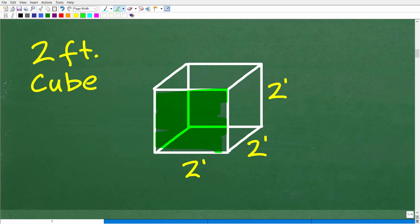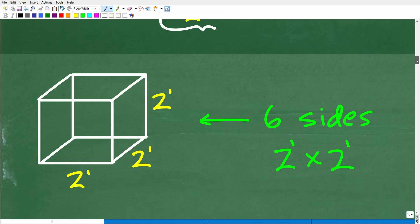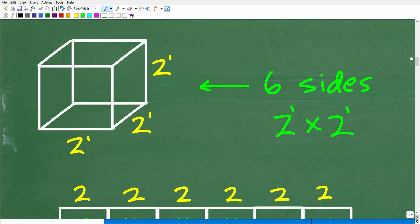We have one side, two, three, four sides going around, and then a top and bottom — six total sides. We're going to need six sides to build this two-foot cube. Each side measures two feet by two feet. So we have six two-feet-by-two-feet squares that we need to cut out of this plywood to construct the cube.